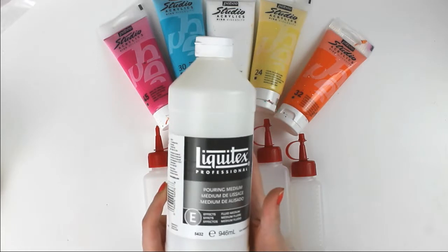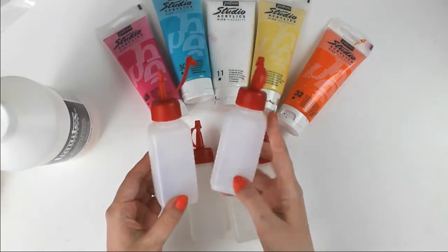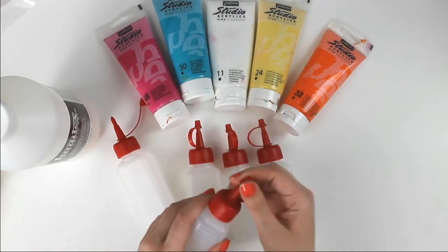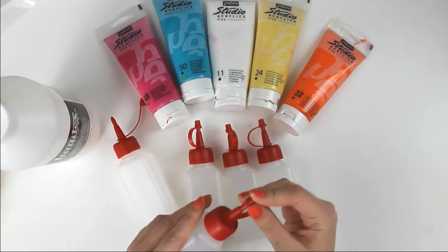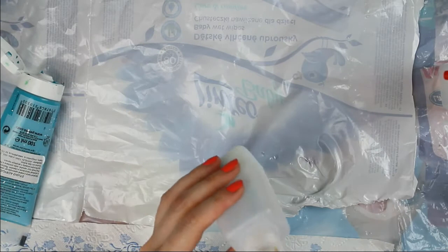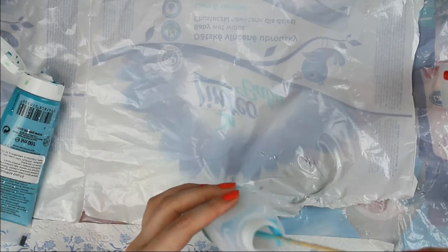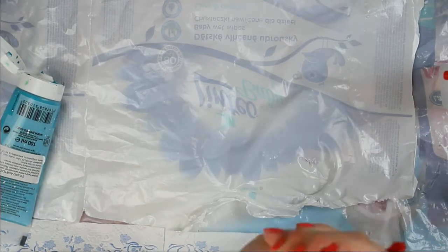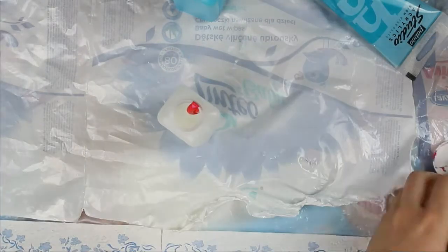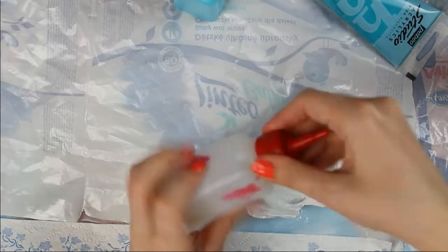With the actual pouring medium I also bought these plastic bottles for easier application. The first step was to mix medium with paint in those bottles. I didn't buy Liquitex paints or inks which should be used with this medium — I just worked with my PBO acrylics as always and it worked just fine.